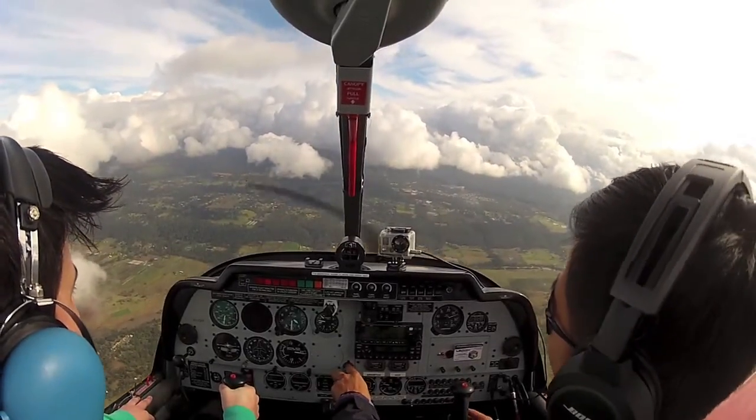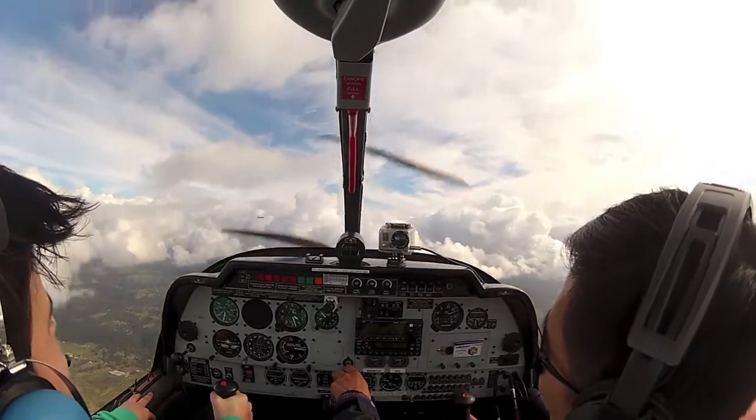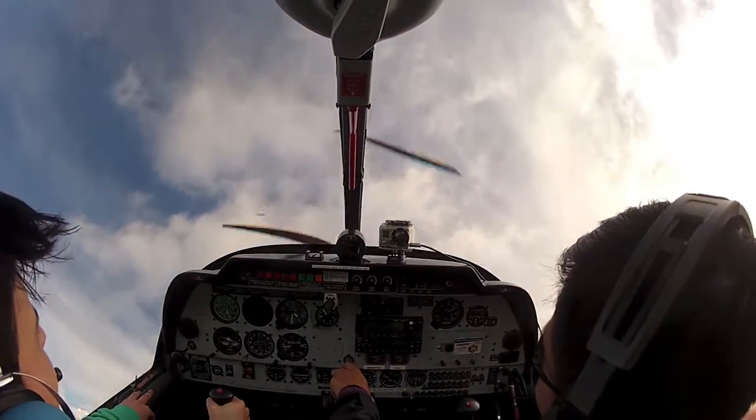And when you're ready, pull that stick back — pull it back, back, back. Pull it there.